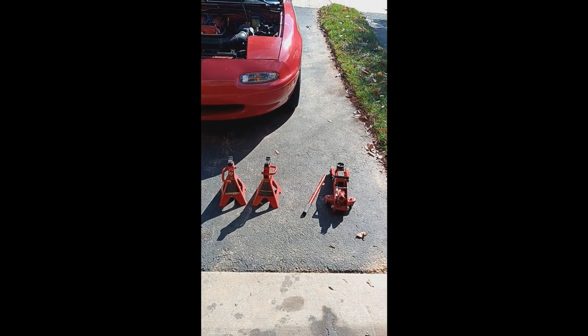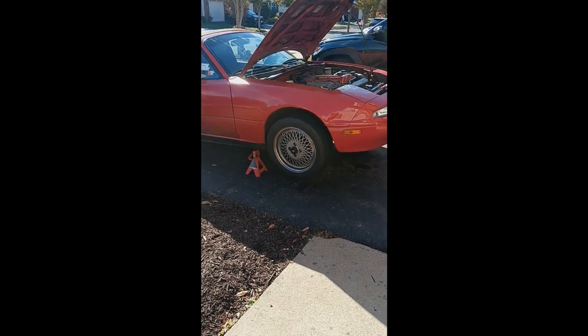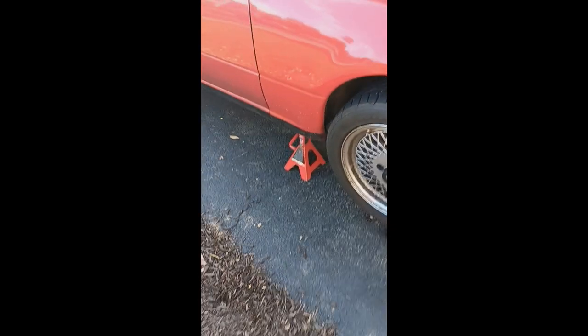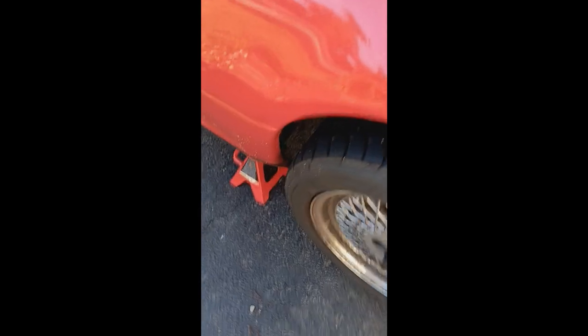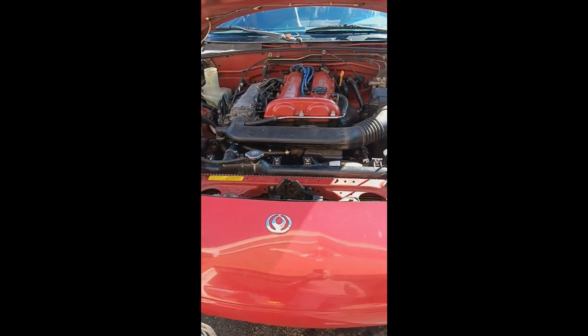Now it's time to chalk it up and throw the jack stands on. So once you've got your jack stands on — I've had these Harbor Freight ones for a long time, and a lot of people complain about them, but I don't mind them. Give her a good shake, make sure you're safe to go under there, and then obviously prop your hood.